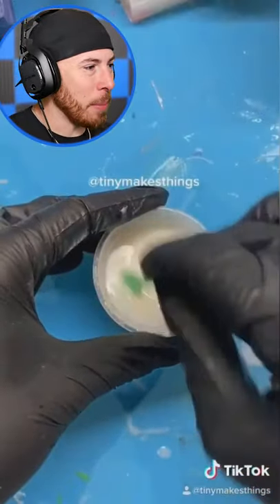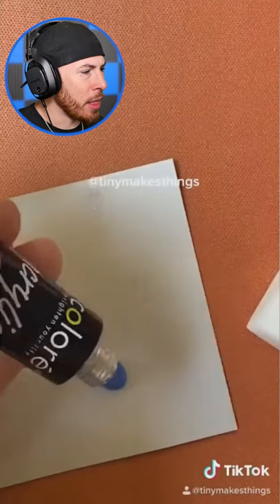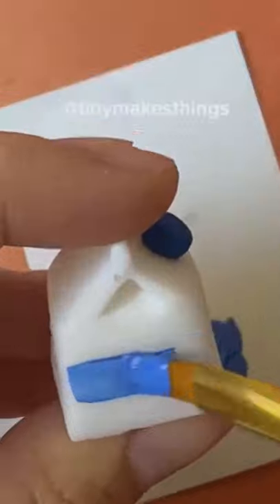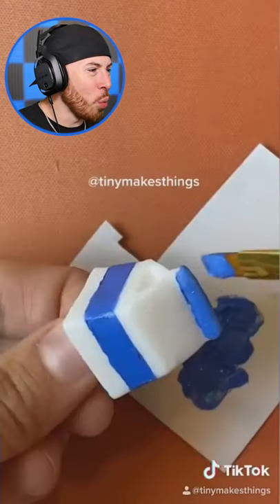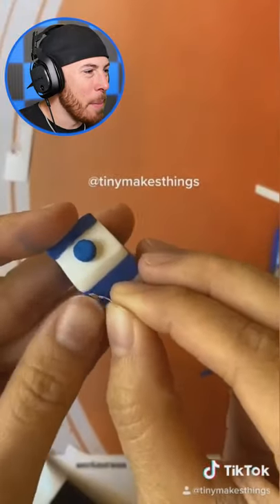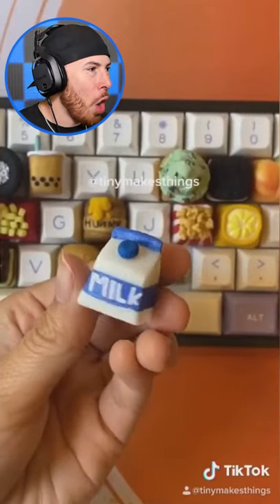What the — okay, we get the M key now. Wait, they're putting paint into it. What is that stuff? Oh my, they made it bigger — they made it into a milk carton! Who would ever want the M key to be a milk carton? You get it — M for milk. I understand, but oh my gosh.